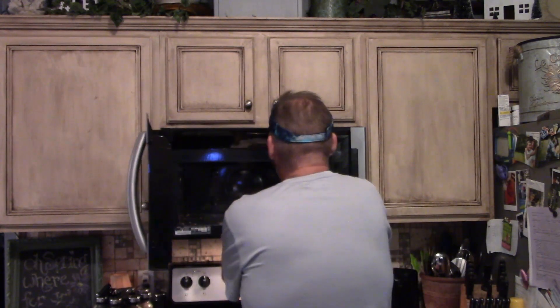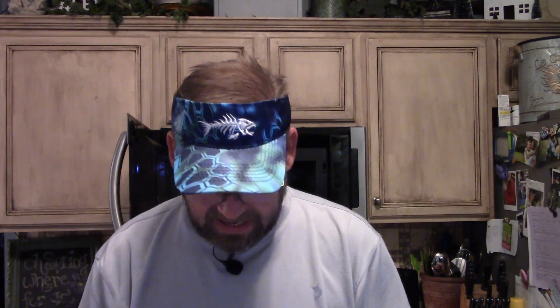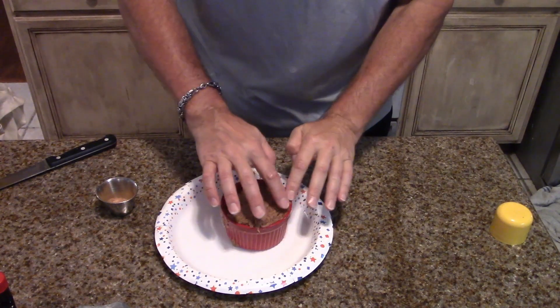The cinnamon roll muffin just stopped. In the process it looked like it was about to run over, so I did add a paper plate in it and continue to cook it. And some of it ran over. We're going to get it out now. You can see it ran over just a little bit, but it's still turning loose from the side.